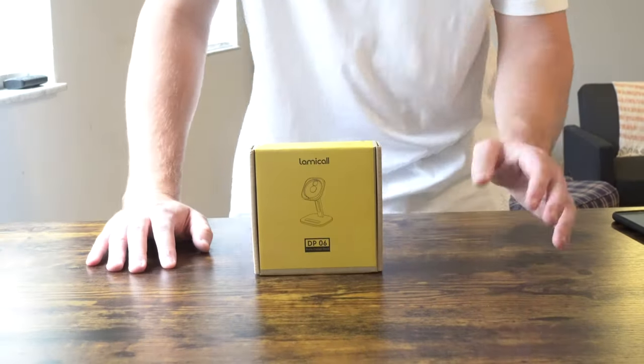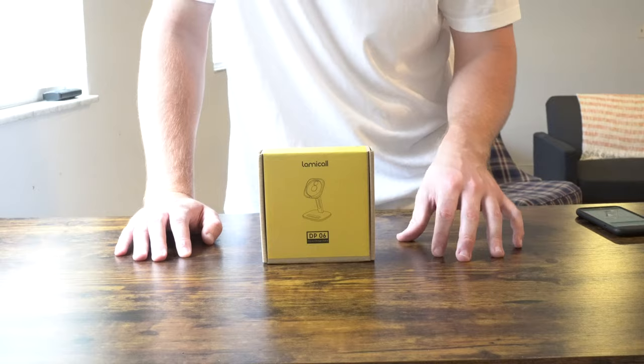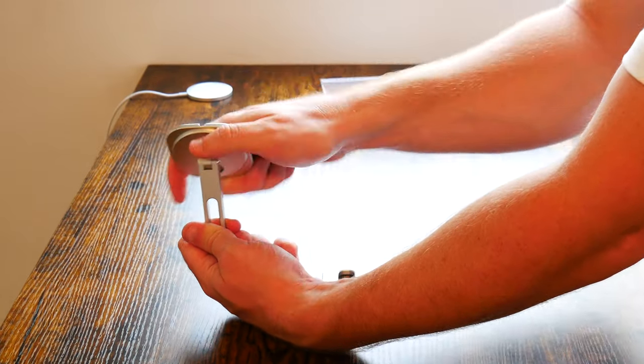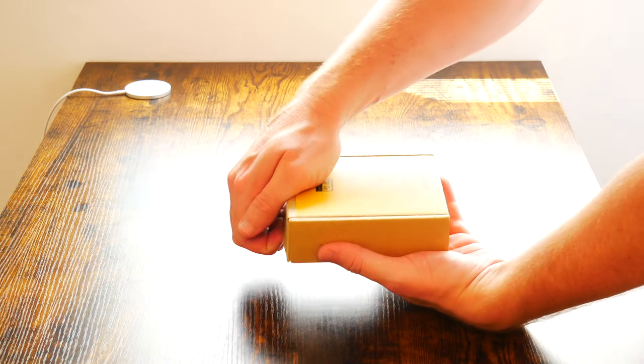What is going on everybody? Thank you so much for tuning in. My name is John. Today I have for you a convenience good — today we're going to be taking a look at the Lamacall phone stand for MagSafe Charger, which I picked up using Amazon Prime for $19.99. Out of five stars, this MagSafe Charger phone stand gets five out of five stars out of 232 customer reviews. Today we're going to be doing an unboxing and first impressions.